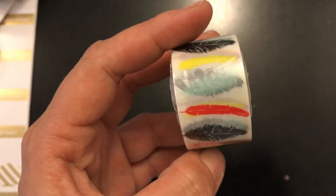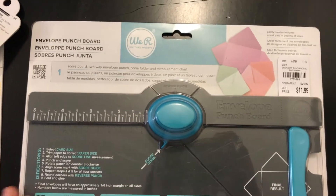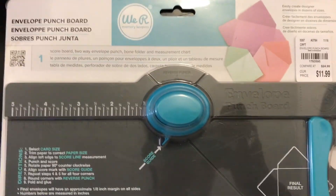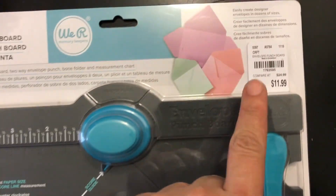She also picked up this cute little washi tape with feathers - look at the feathers. It's so pretty, and it was also 99 cents. What I was really excited about was this envelope punch board. I've been in a very crafty mood lately - and oh, you can see me, what up guys.